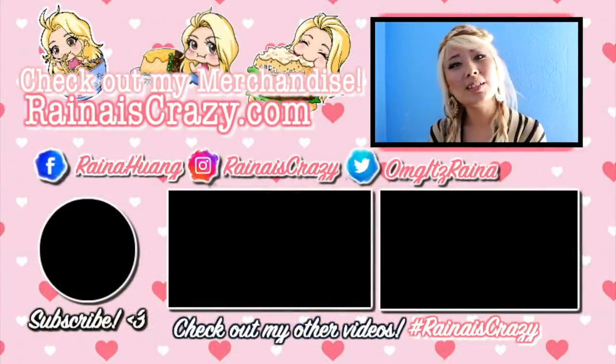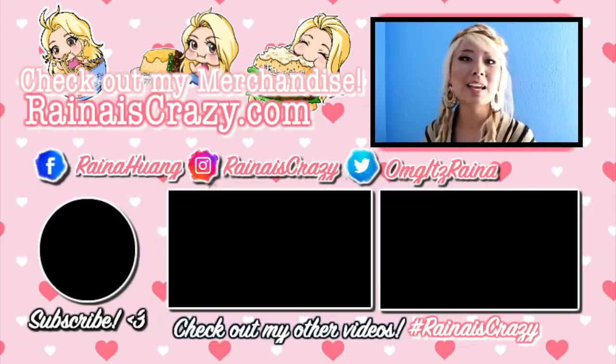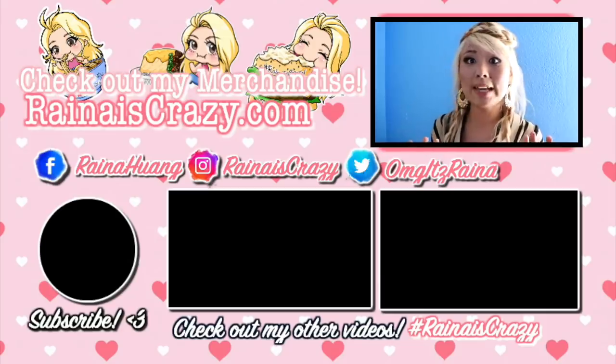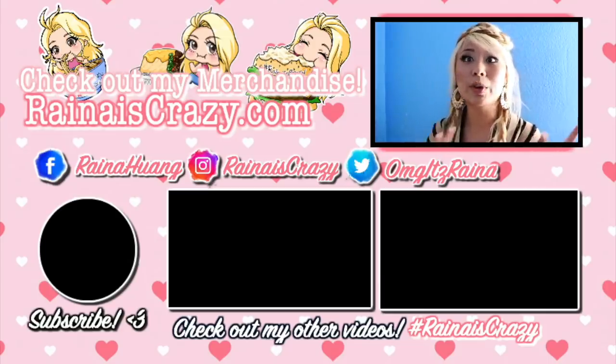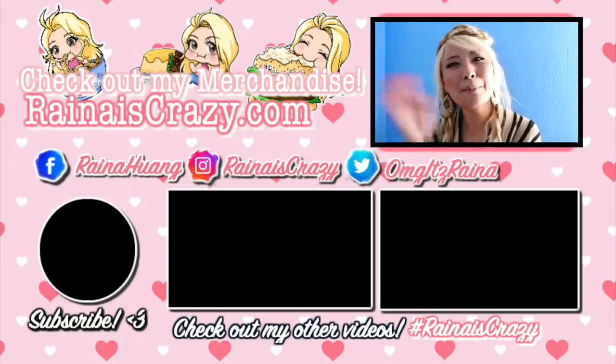Thanks for watching, guys. Like and subscribe to the channel — see you next time. Thank you so much for watching. Like and subscribe if you enjoyed it, and make sure to check out my website for all my merchandise — I've got clothing, prints, and stickers. Make sure to check out my social media: my Facebook page where I do a lot of live streaming, my Instagram page where I do a lot of giveaways, and my Twitter page where I give shout-outs to where I might be so you guys can follow me on my journey. Check out my other videos, and again make sure you subscribe. Thank you so much for watching, guys — see you next time, bye-bye.